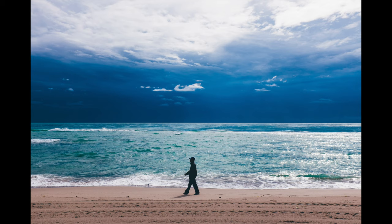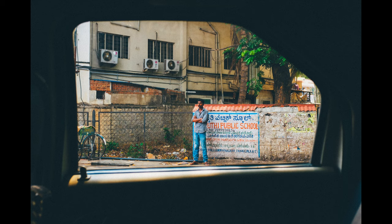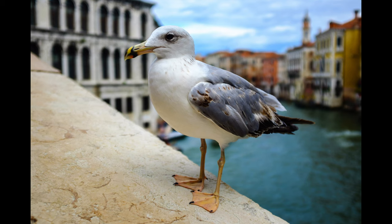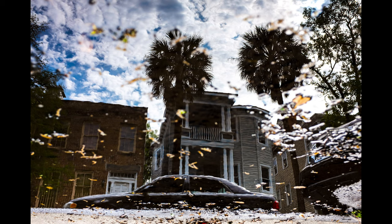Hi everyone. I thought it would be nice to put together a collection of travel pictures that I've taken with the Fujifilm X100 series. I currently own the X100F, but have had each model going right back to the original. These videos are mostly about the pictures, but I'll do my best to add a few thoughts too.